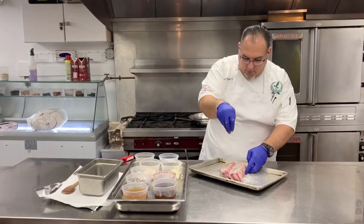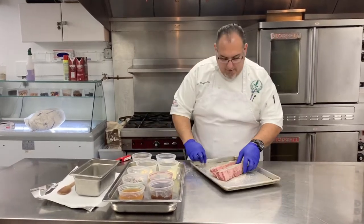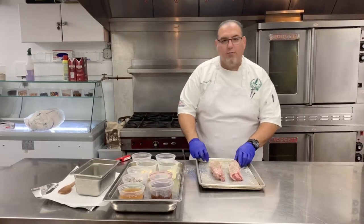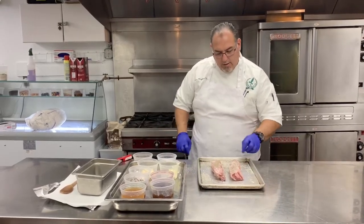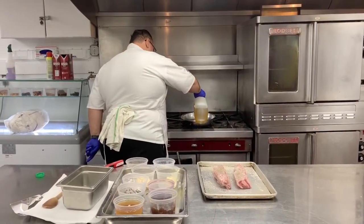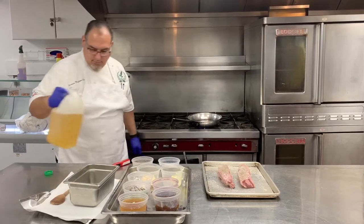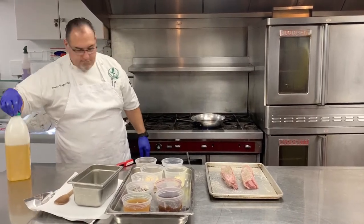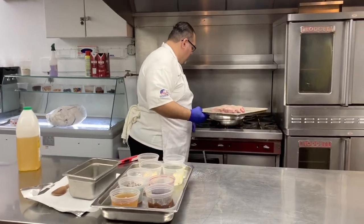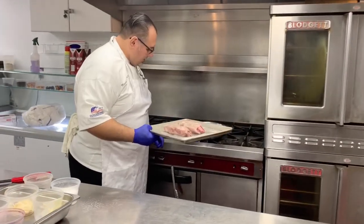So we're going to sear them off to get some color on them first. Then from there, we're going to go into a pan and braise them for about three to three and a half hours. A little bit of vegetable oil for the pan — get the pan nice and hot so you get a really hard sear on them.